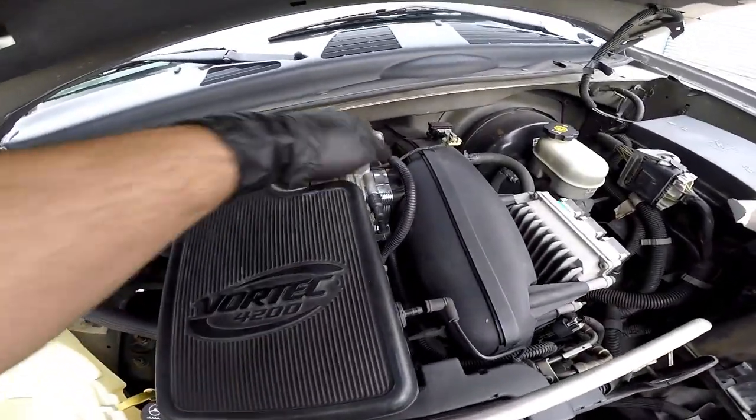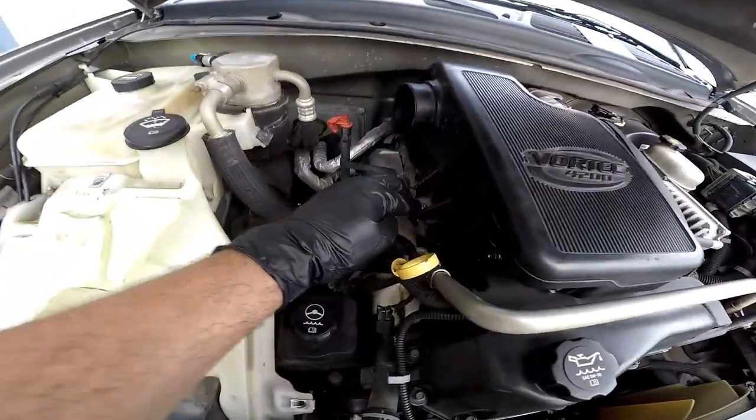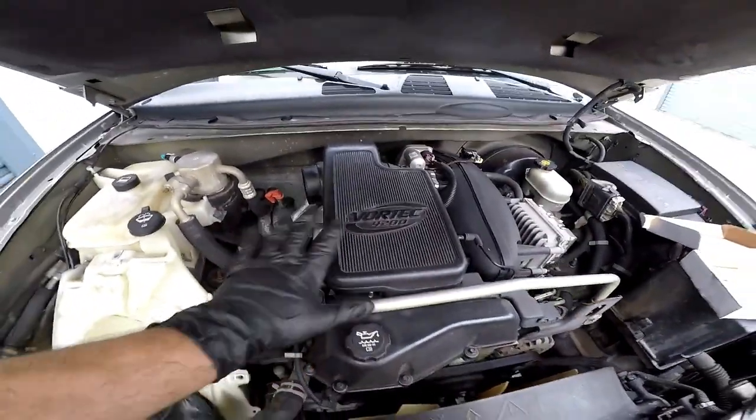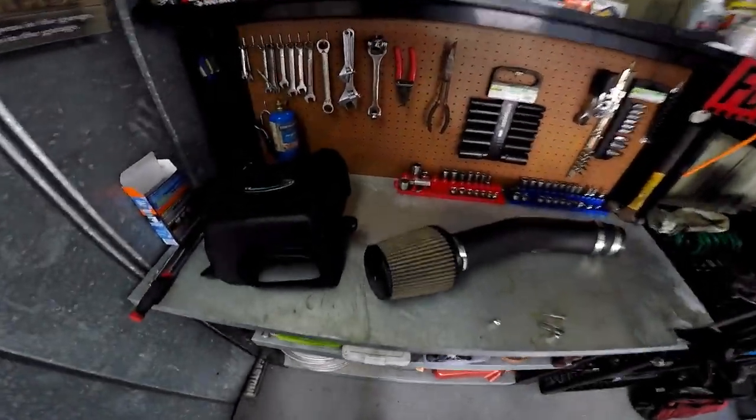Resonator finally in place. Throttle body spacer in place, bolted down to the relocation kit which worked out pretty nicely and holds firmly in place. Now it's time for the intake.